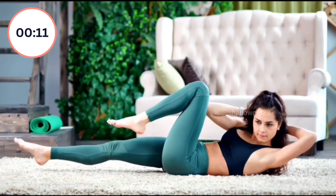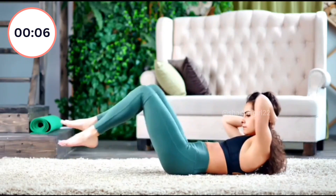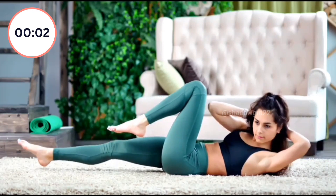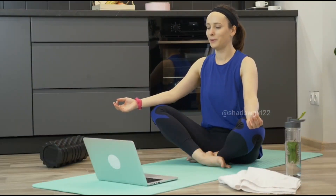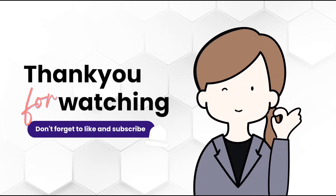Start again. 1, 2, 3, 4, 5, 6, 7, 8, 9, 10, 11, 12, 13, 14, 15, 16, 17, 18, 19. Guys, you can take rest for as long as you want. Don't forget to subscribe to my channel. If you like this video, share it with your friends and let's work out together. Bye bye, see you in my next video!